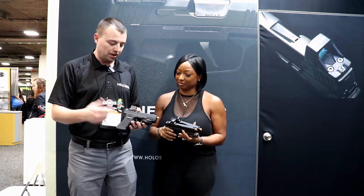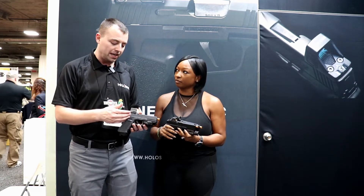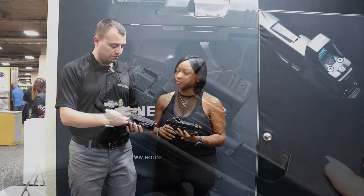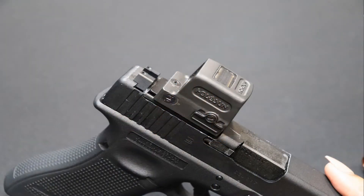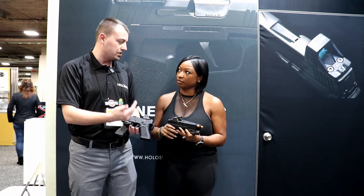As we move up to the big big brother, we have the 509T — again, like the 508T, a full titanium body. We have a side-mounted battery tray again for a 1632. We have the flat top with the recessed solar panels, and on the other side we have the oversized plus and minus buttons, both to change reticles and increase and decrease brightness.